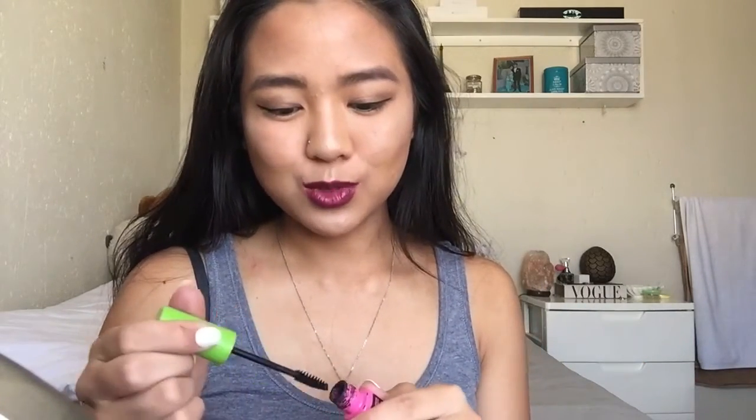Basically we are done guys - well, not quite. I forgot to add some mascara so let's just add some now. You can of course curl your eyelashes, especially if you have straight Asian eyelashes. And that is the finished look.